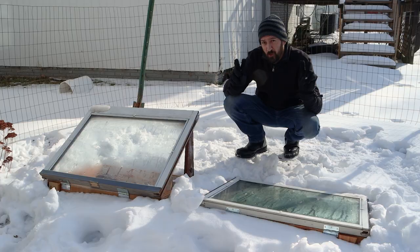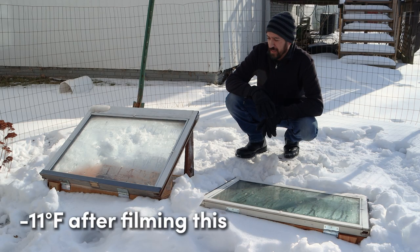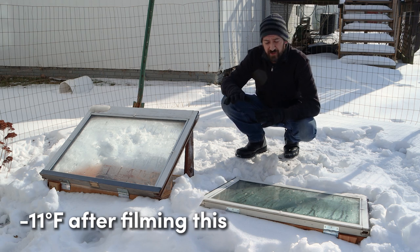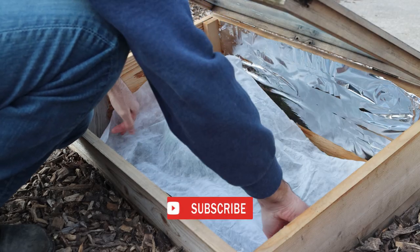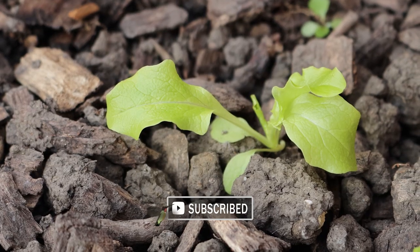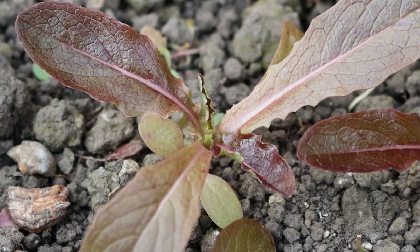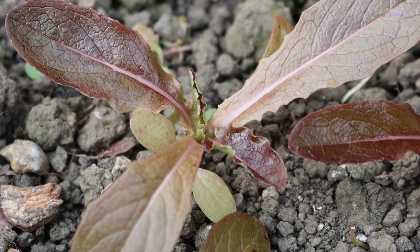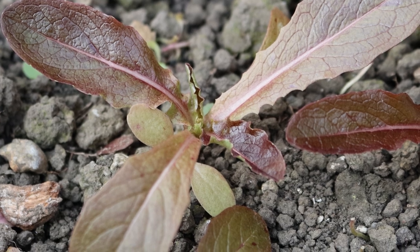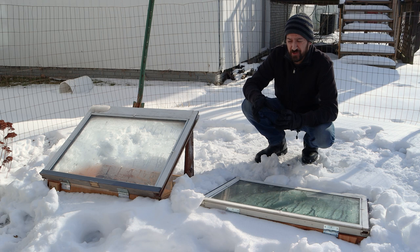So far it's only gotten down to nine degrees below zero this winter, and all of the veggies have survived with just a single layer of agriculture fabric draped over the top. The green lettuce is the only one that's shown a little bit of freeze damage, but it wasn't too bad. The red lettuce has been much hardier, and surprisingly it looks like it's even still growing. That one layer of fabric helped out quite a bit for when it got down to negative nine.